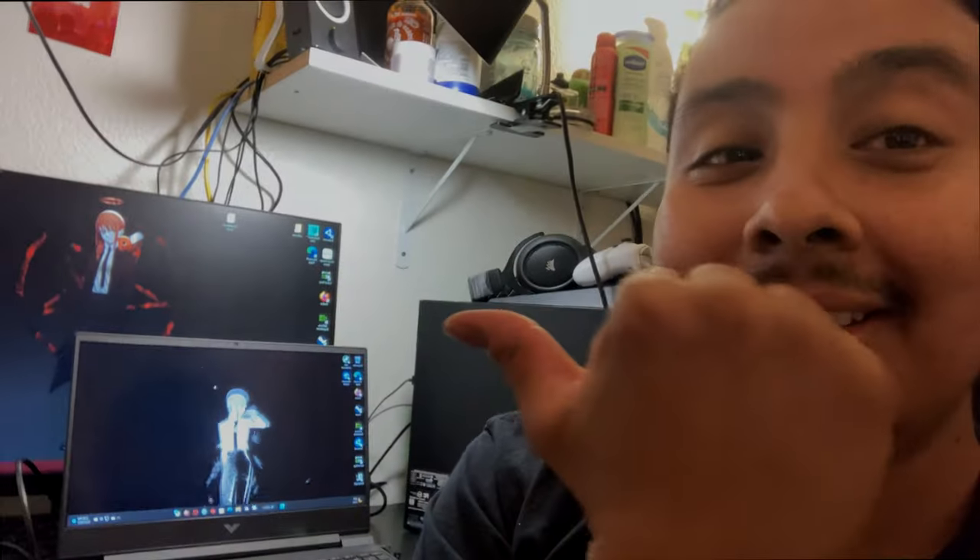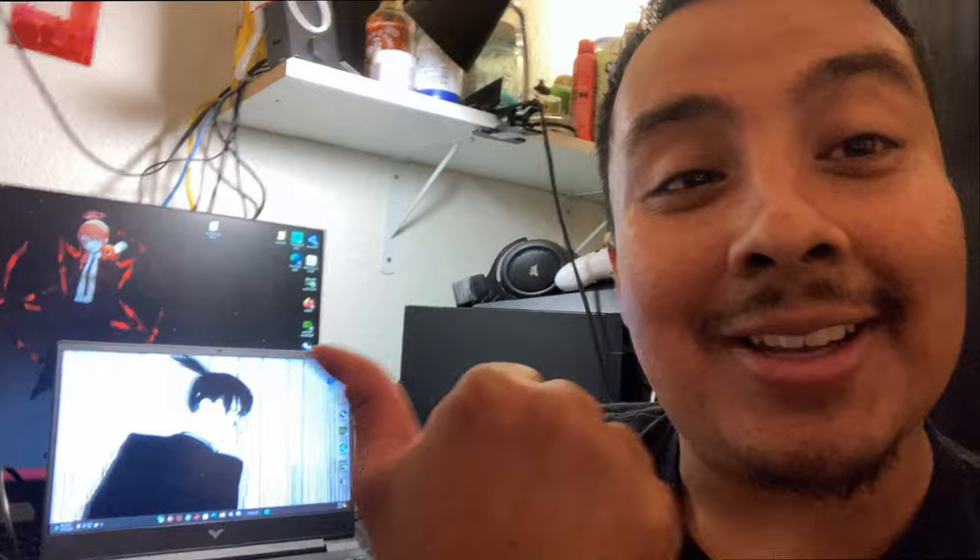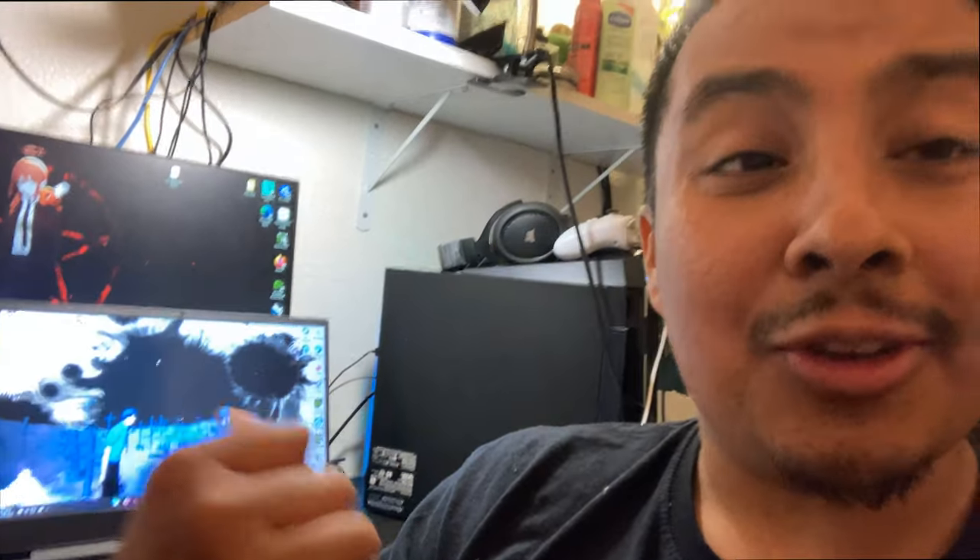Hey, welcome back to Bootleg Tech, my name is Jesse, and today we are reviewing this HP Victus. I managed to pick it up on OfferUp for a pretty good deal, considering the retail price on these is anywhere from $700 to $950 depending on the configuration. But without further ado, let's go ahead and check out this PC.